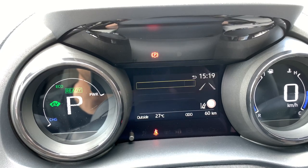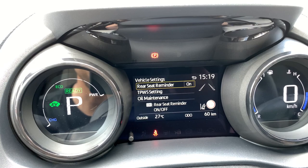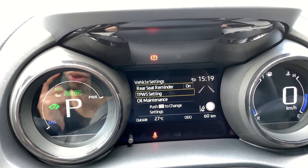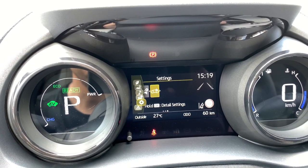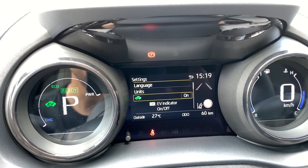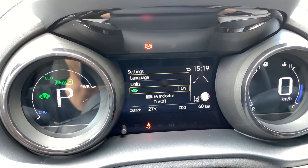In vehicle settings you have the rear seat belt reminder, ability to reset tire pressure and oil maintenance. In the display settings you can adjust language, units, and toggle the EV indicator on or off.